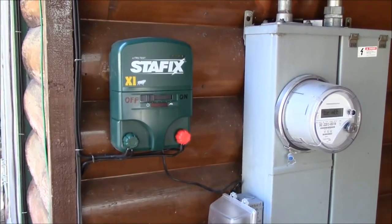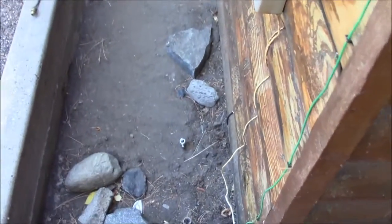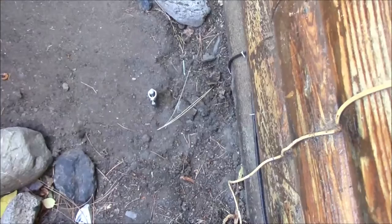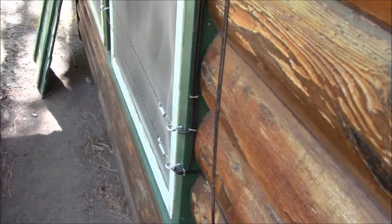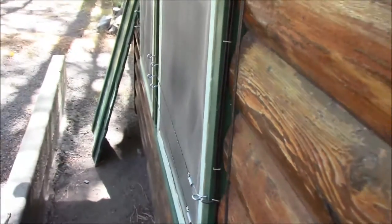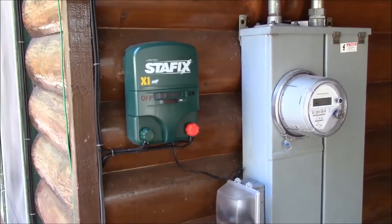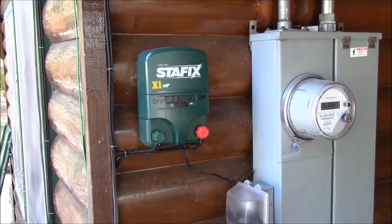A new ground bar was also installed in order to ground the system. You can see it there — it means that if a bear is standing on the ground and touches the hot wire, he'll still get shocked without needing to touch both wires. That's about it for the bear system — hope you enjoyed the video.